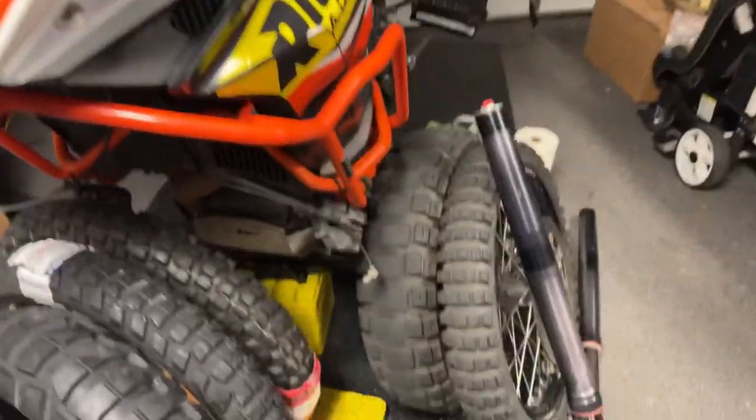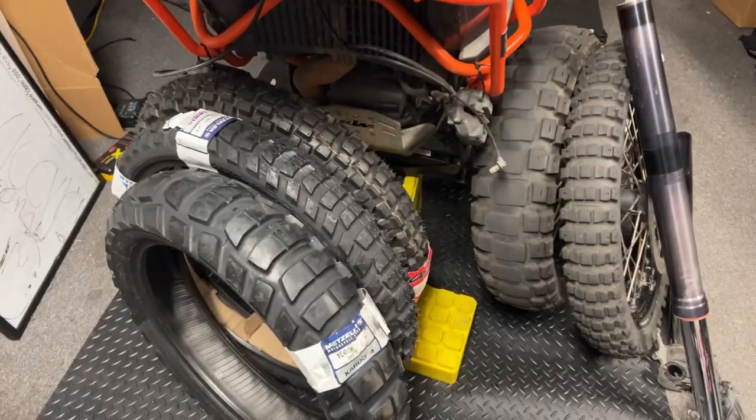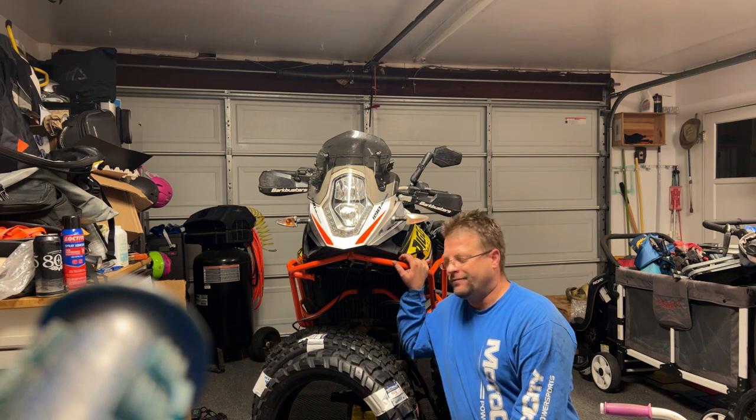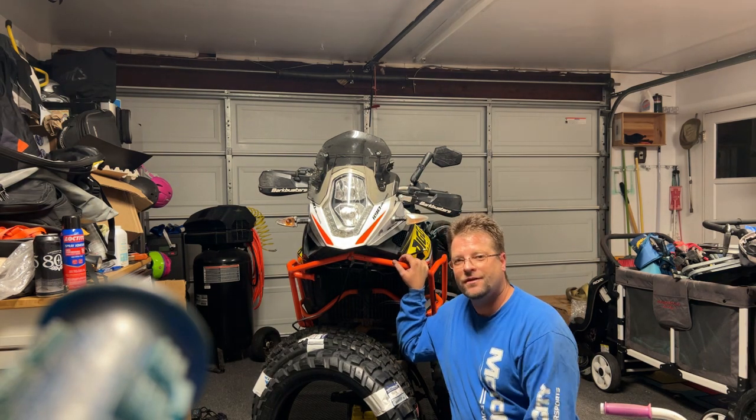Lots of action going on here — forks going into the shop to get the bike dialed in, and then of course the comparison between all these tires will be coming up shortly. Thanks for tuning in guys, really appreciate all of you. Welcome to the garage — great hanging out with you this evening. We'll talk to you guys soon.